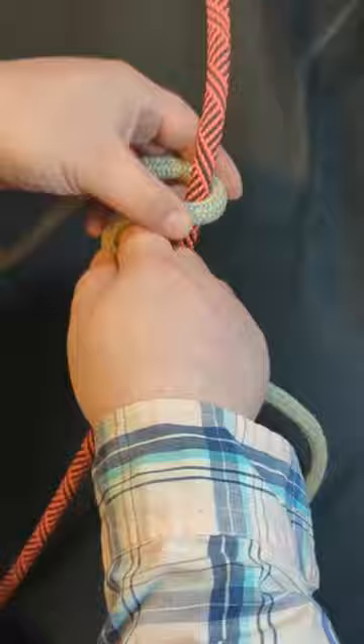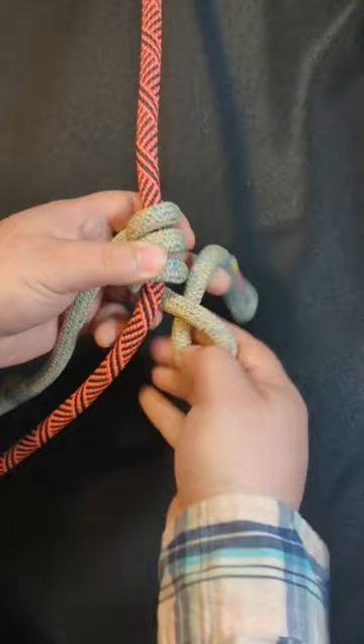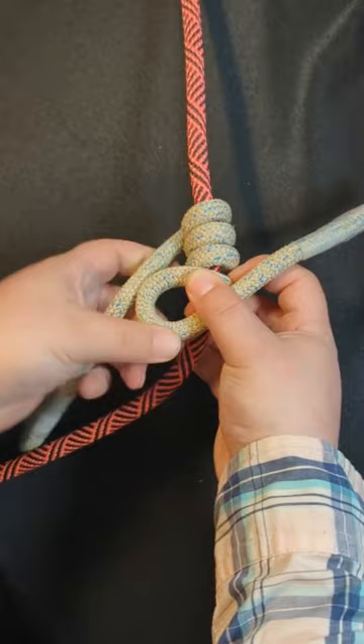Go down one, two, three turns, then take this leg, form a loop like this, and bring it over to the other side.